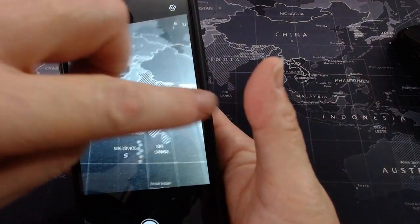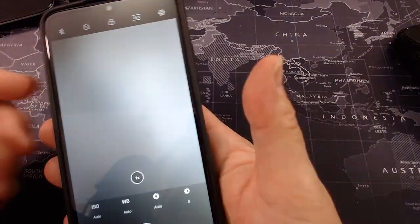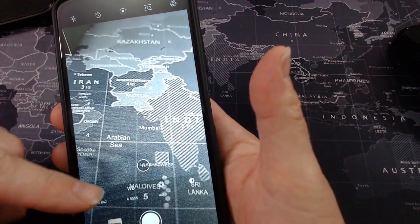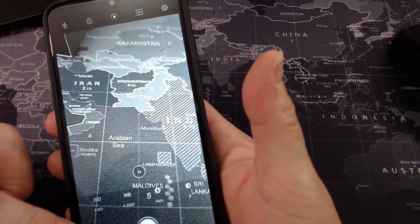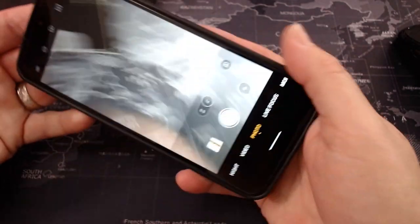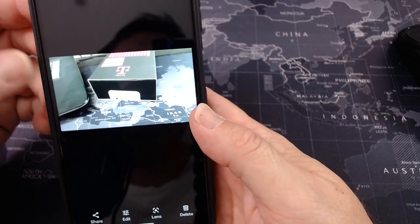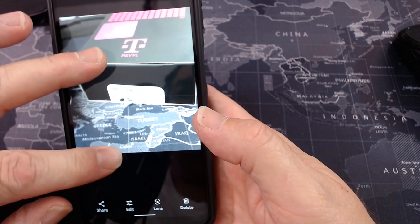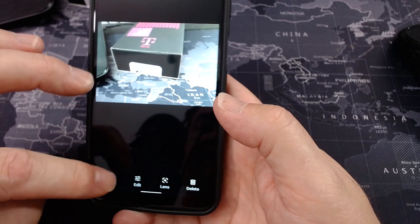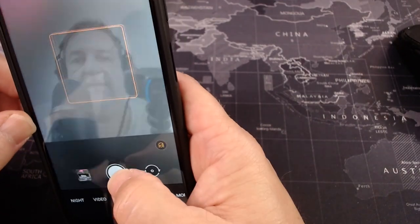And then there's a 50x zoom setting. I really don't get into playing with the camera settings. There is a pro setting here where you can adjust ISO, white balance, and on down the line — that's just not my bag. I just like to pick up a phone camera and point and shoot. It takes a fairly decent picture using the rear camera.